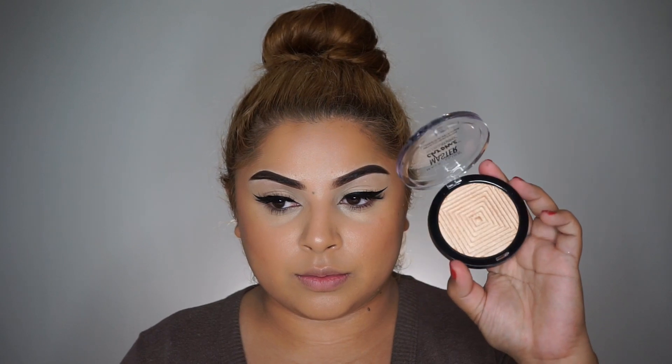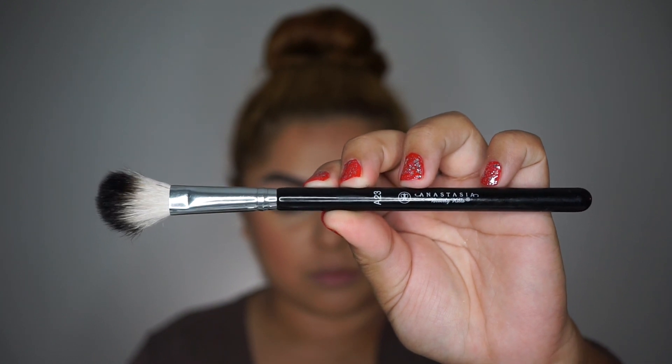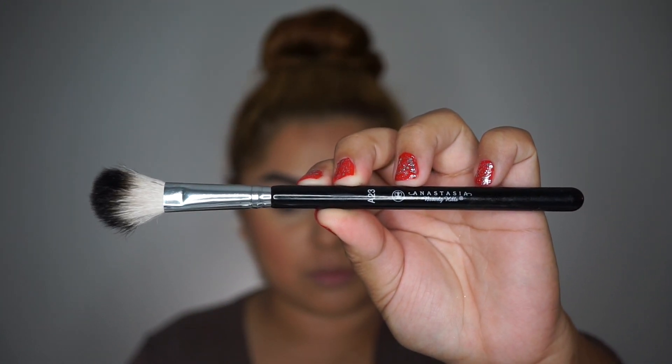To intensify my highlight, I'm taking the Mario Badescu Rose Water and spraying it all over my face. Then I'm taking the Maybelline Master Chrome Highlighter in the shade Molten Gold and applying that with my Anastasia Beverly Hills A23 Highlighting Brush.